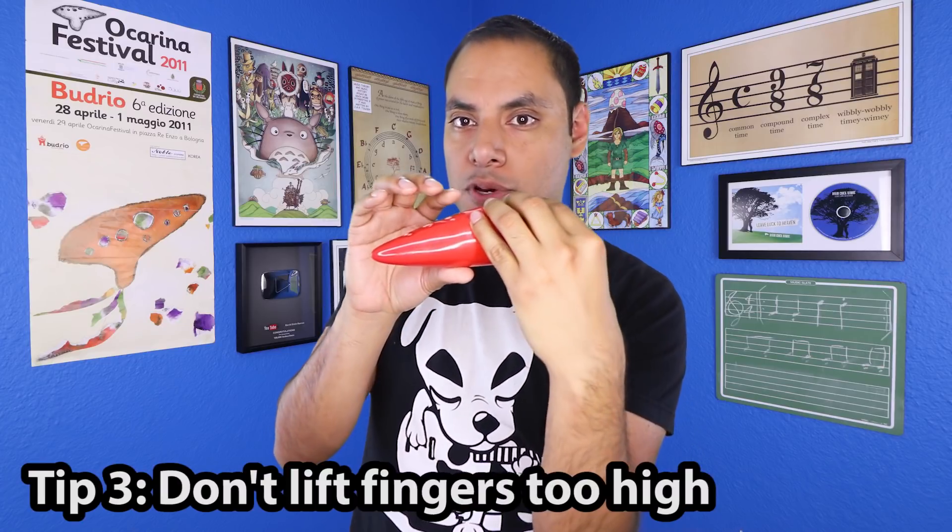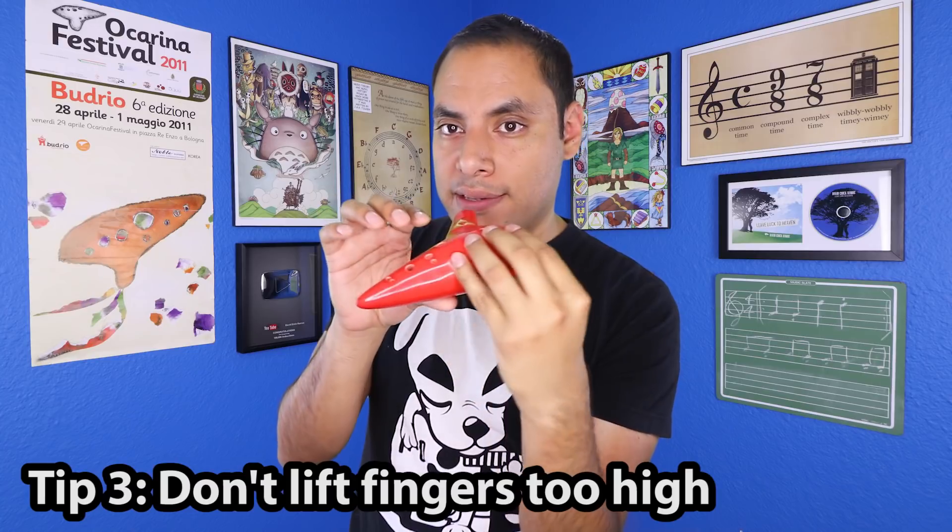The final suggestion I have for today's video is watching the distance you keep between the fingers that are raised above the tone holes. If you lift your fingers up too high, you have a lot more distance to travel when you're going back down, and those wailing fingers make it a lot more cumbersome when you're trying to play quick passages of music. I like to keep my fingers no more than an inch above those tone holes so that they can come back down easier and faster.